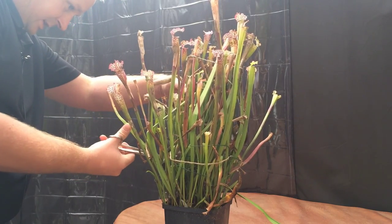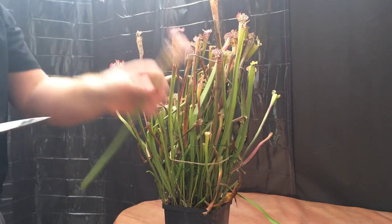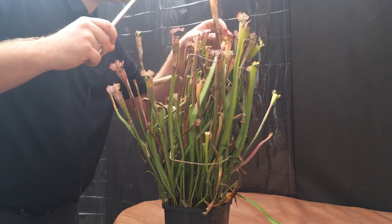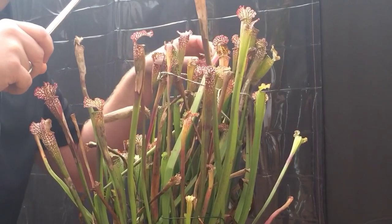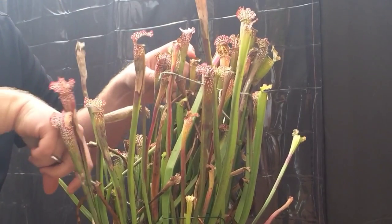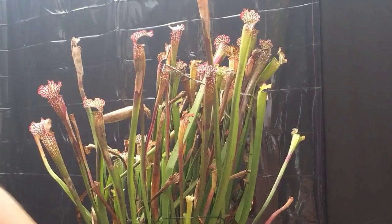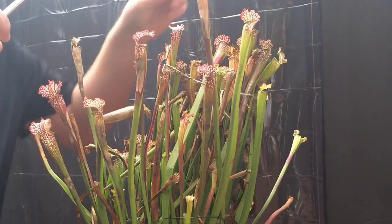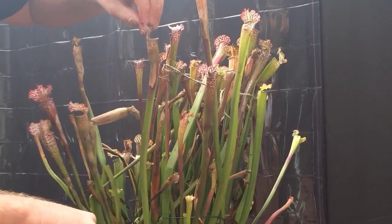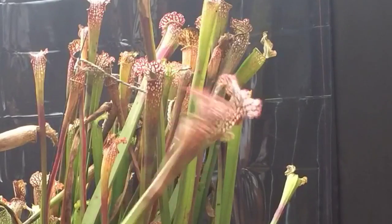I'm going to pick a few good ones here — that one looks good. These guys die back every year anyway, and I trim off all these pitchers by the end of the year, but we might as well have a look and pick a few that look like they'll be full. This is called a Sarracenia. We'll just do three — take these three pitchers and see what's inside them.